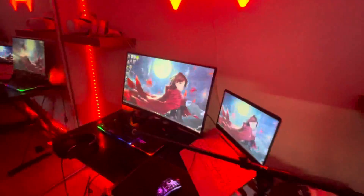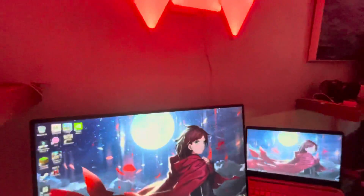This is still the same setup — I know it's a mess, guys, but I woke up on the wrong side of the bed, okay. Anyway, I hope you guys enjoyed this video.